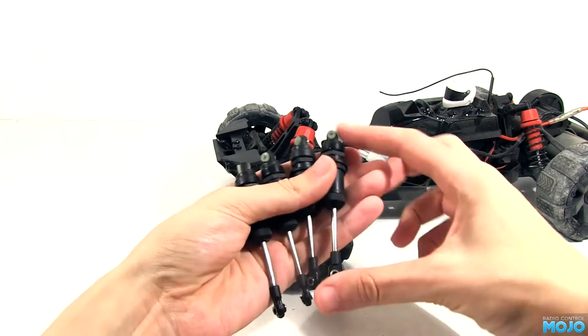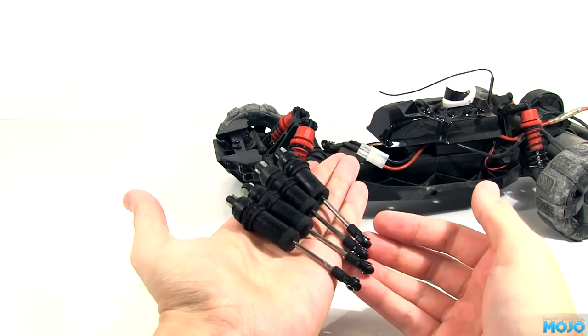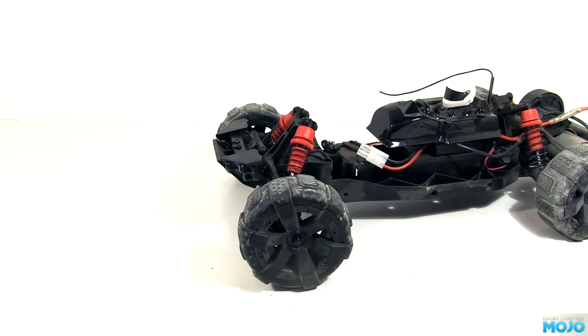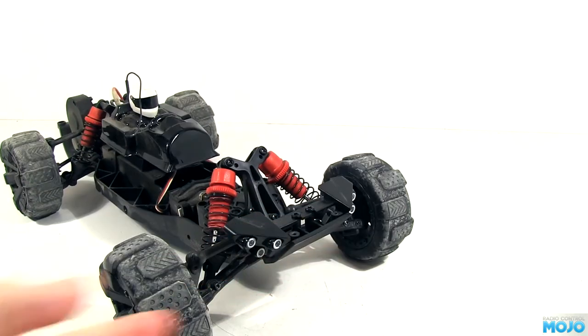After digging around in the boxes of many things, I found some Traxxas front dampers from an old Electric Stampede, back when Traxxas still did proper kits. One of them has a slightly bent shaft, but as long as it doesn't end up leaking, it'll do the job. I've already cleaned them up and put in some fresh 45 weight oil, so we're ready to go.